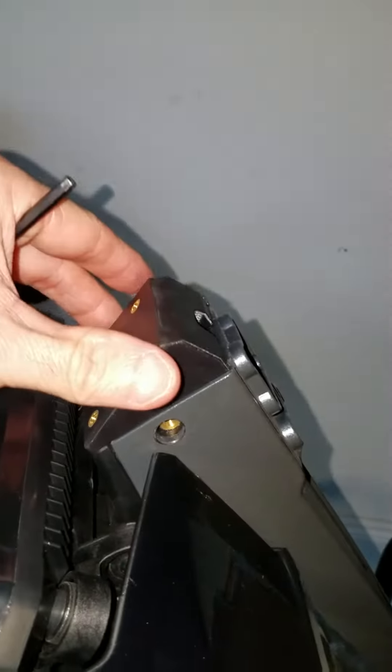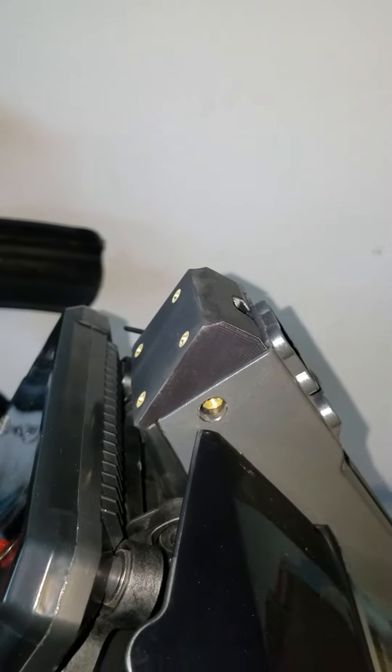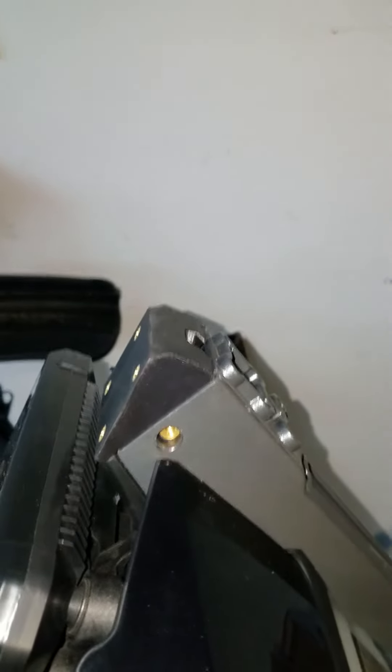The new mount slides right in. It has room for a cable to go through, to run your electrical either from your switched power or your constant power. Reinsert the screw and that should be pretty much it. It fits pretty nicely.